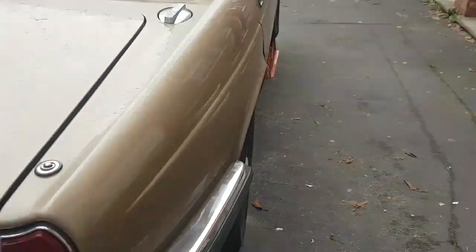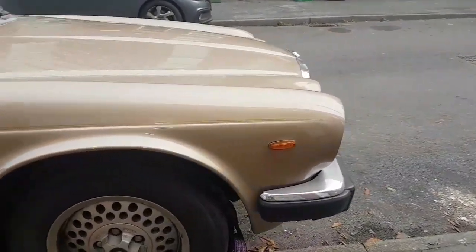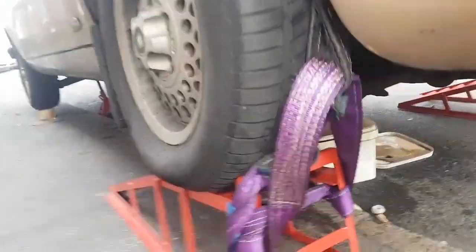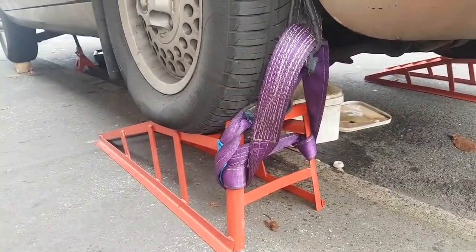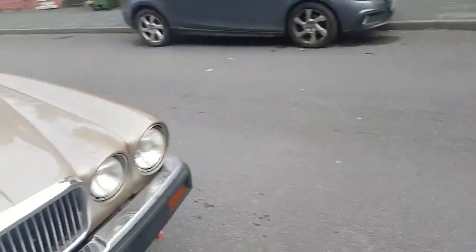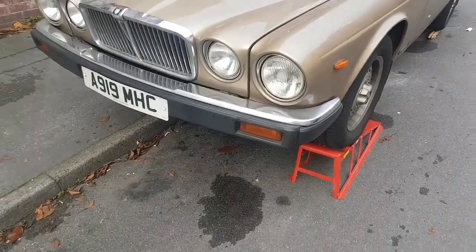A fellow, Peter, asked me — he was quite concerned about the ramps and wanted me to put some straps around the tire. And he's right actually, this car could slip off these ramps. It's possible — because we're working in the street, cars come tanking up here — some bloody idiot could clip the car and knock it off the ramps.